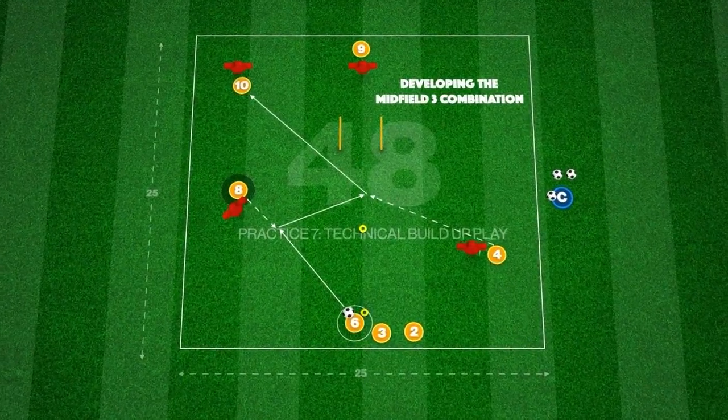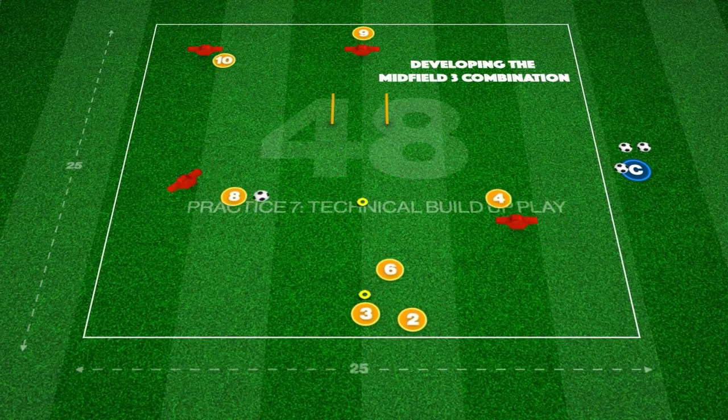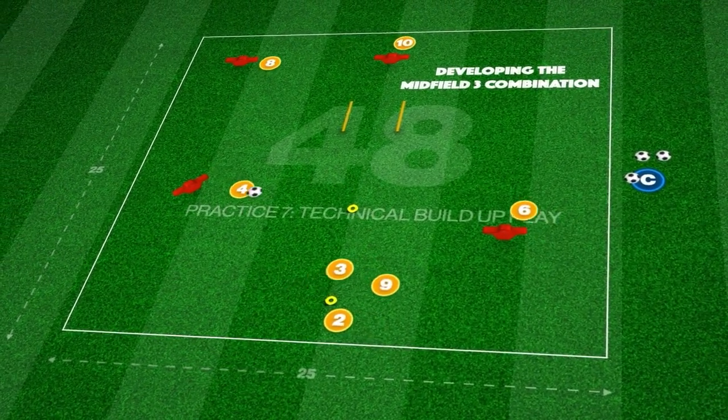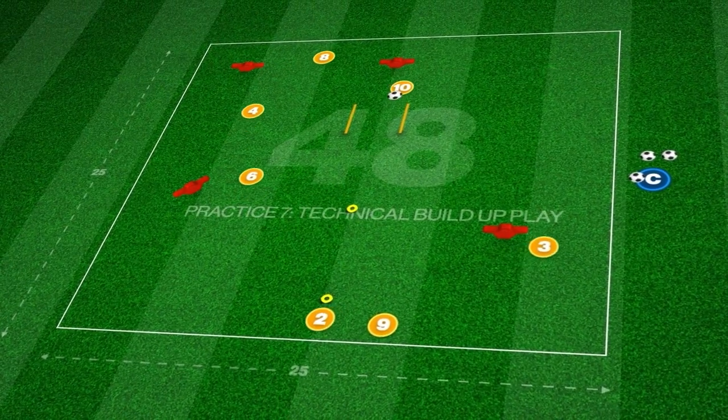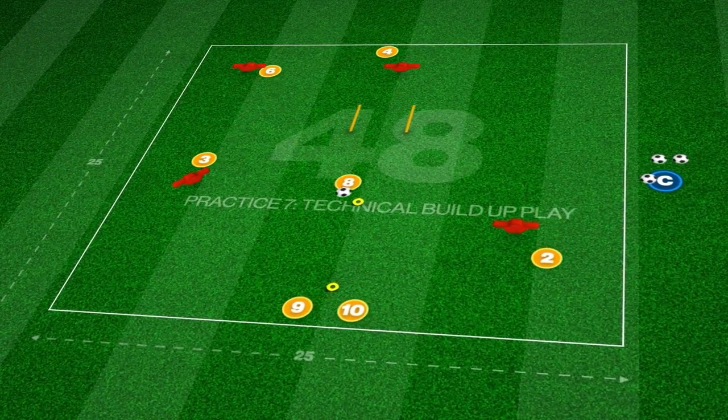This technical practice takes place in a 25 by 25 yard area and focuses on quick combinations between our midfield 3, wide player and striker. The ball starts with 6, who plays the ball into midfield with the receiving player pulling off the mannequin to trigger the pass.